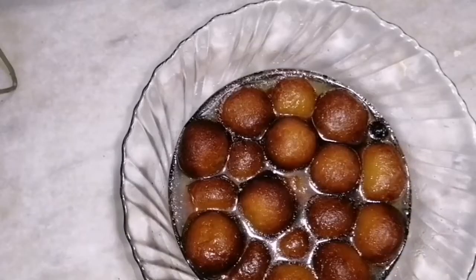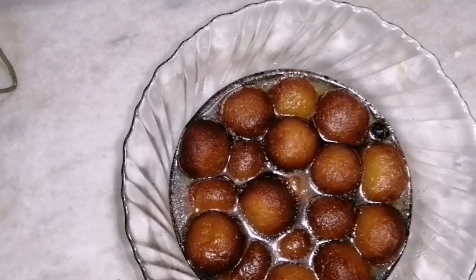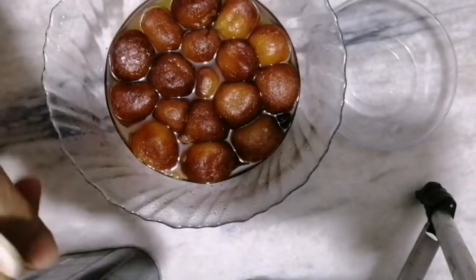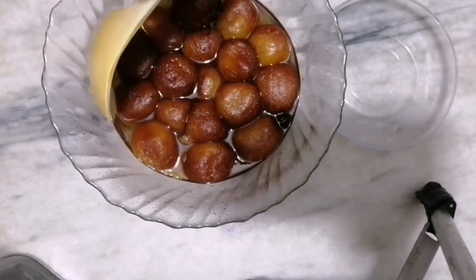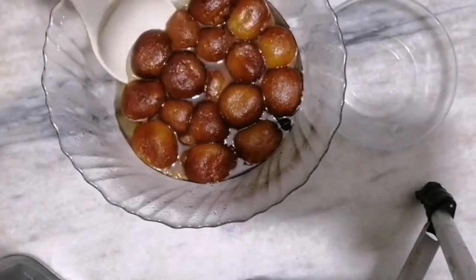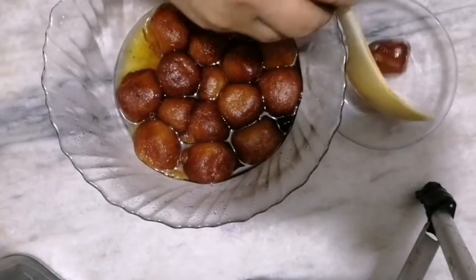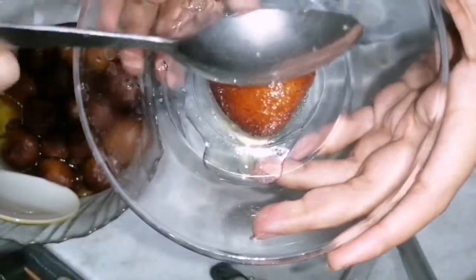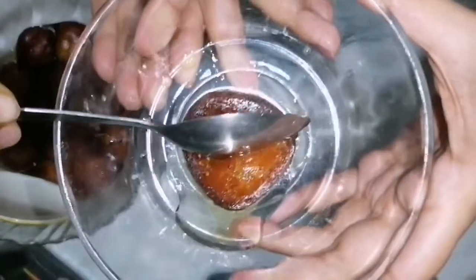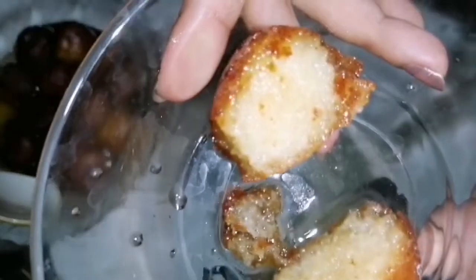Now I will soak them in sugar syrup for two hours so that they absorb the sugar syrup. Two hours past — gulab jamuns are ready to eat. I will show you their softness. Here you can see how soft and spongy they are, and how well they are cooked from inside.